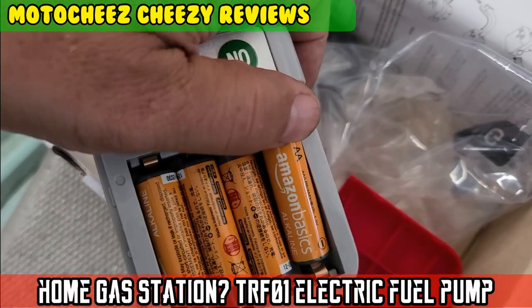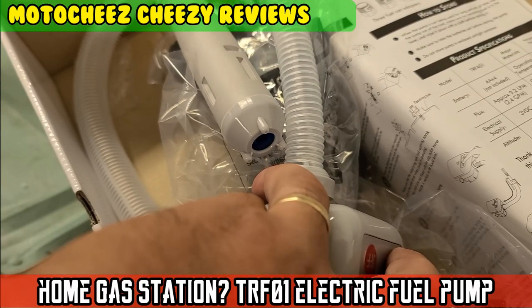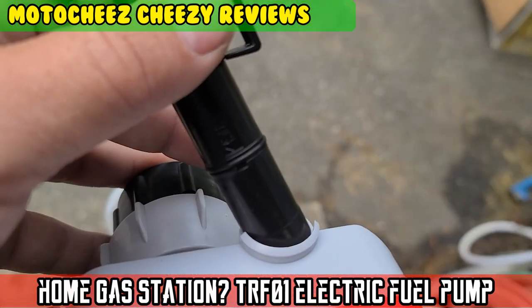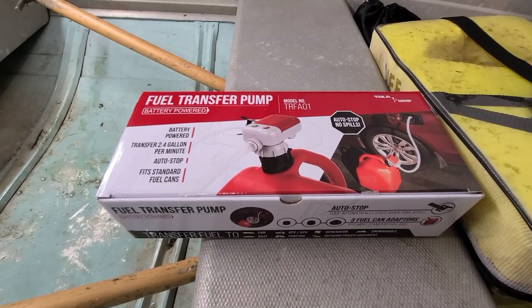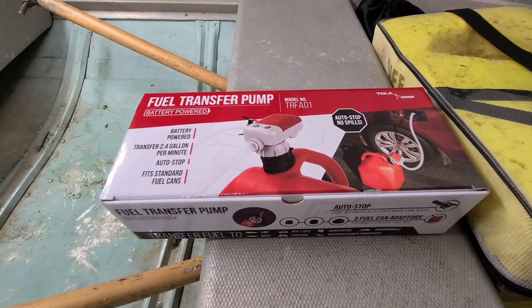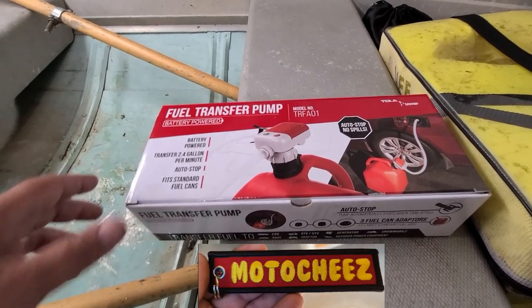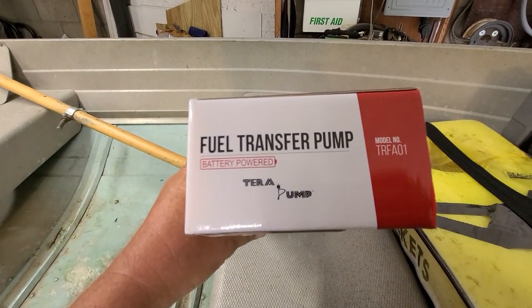On today's episode of Moto Cheese — everything I do is with a motor. Moto Cheese.